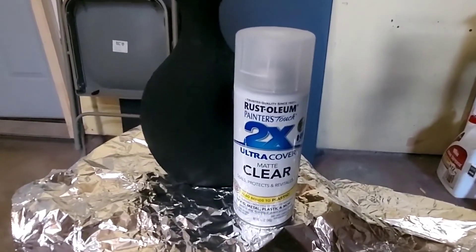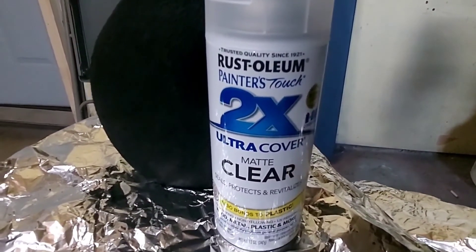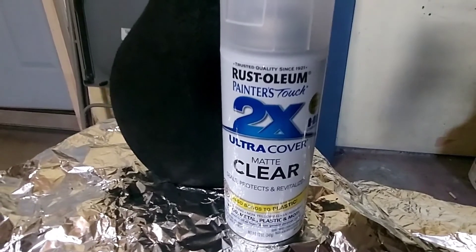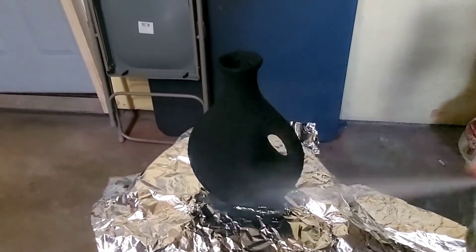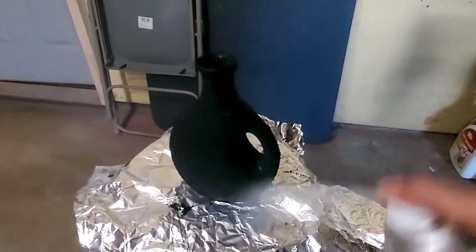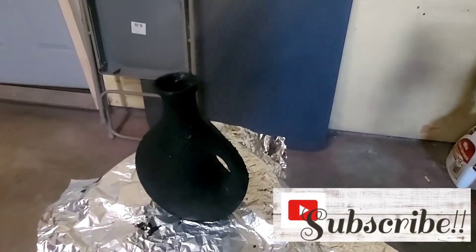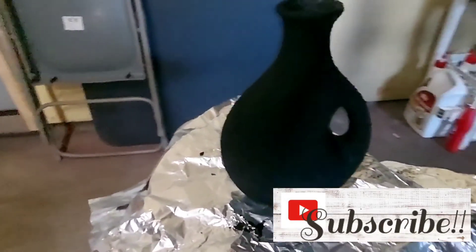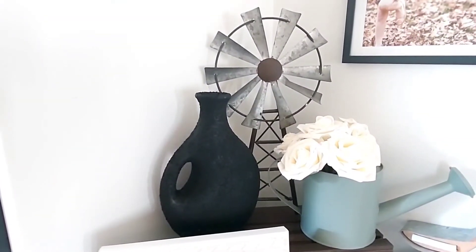One of my tips to make sure your vessel lasts a long time is to do a clear coat. That will help all those flaky bits really stay on. I chose a matte clear coat because I do not want a shiny look — I want this to look like concrete, an actual textured vessel that was created by somebody, not by me. A matte clear coat will help you do that. Give it a nice good spray, let it fully dry, and here you go — finished product, you are ready to go.